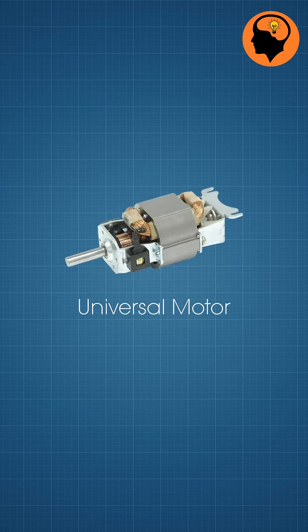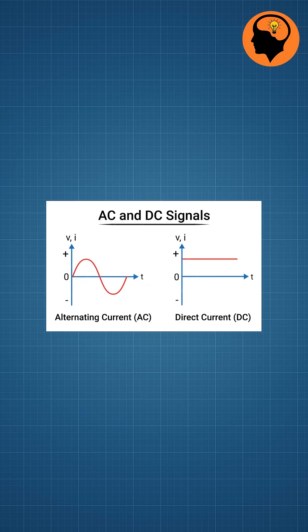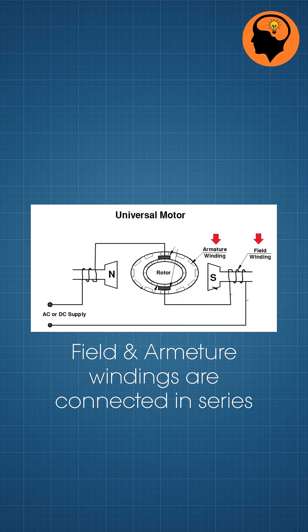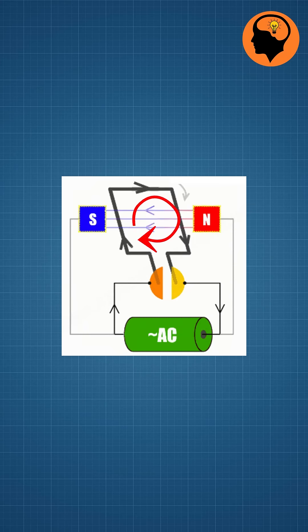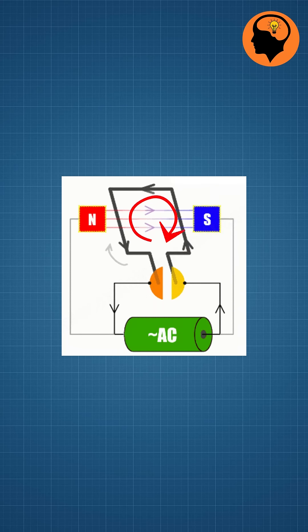Universal motor, which works on the same principle as a DC series motor, but it is designed to operate on both AC and DC power sources. The field winding and armature are connected in series, so the current flowing through both changes direction simultaneously when powered by AC, keeping the torque direction constant.